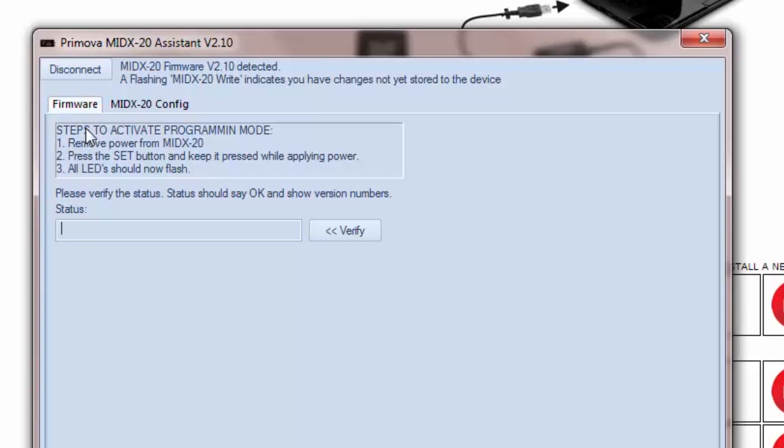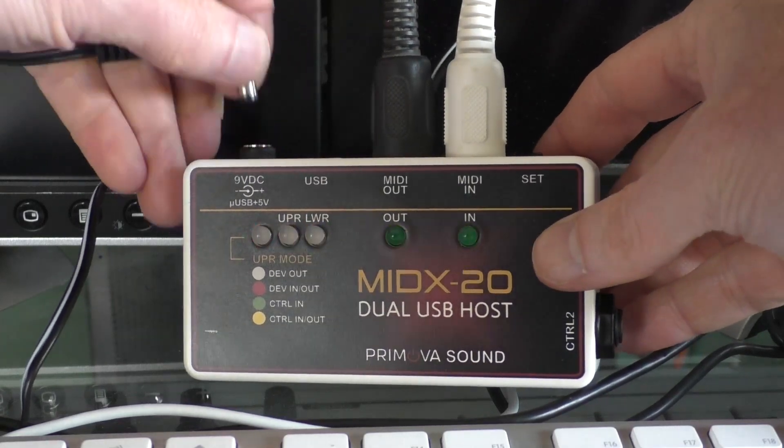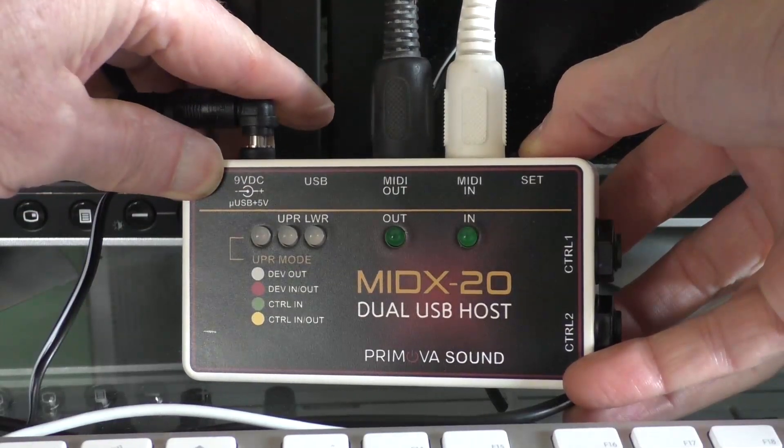To put the MIDX20 in programming mode, power the unit down, then power it up again while holding down the Set button on the rear of the unit. If successfully entering programming mode, all the LEDs will flash.